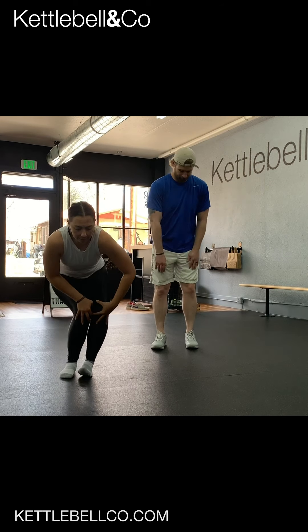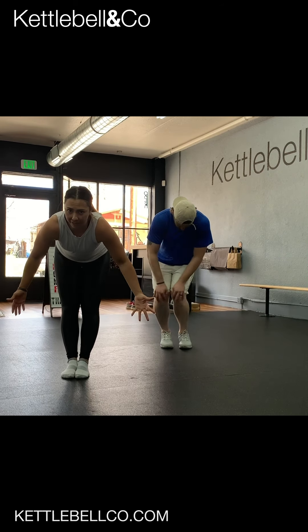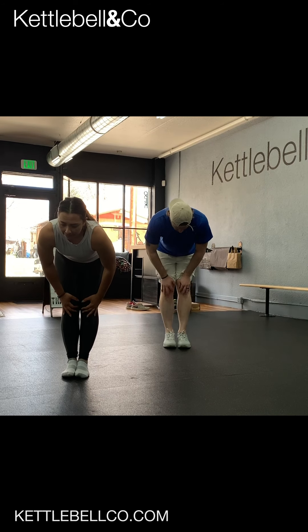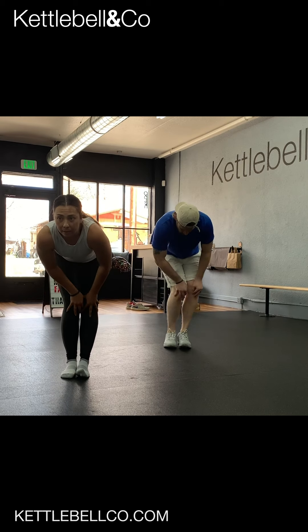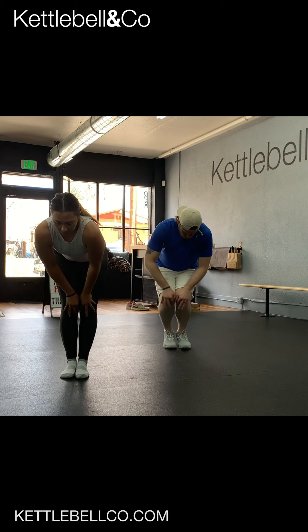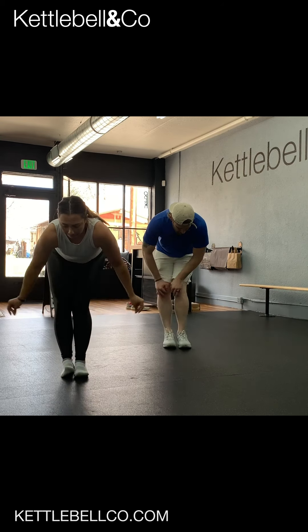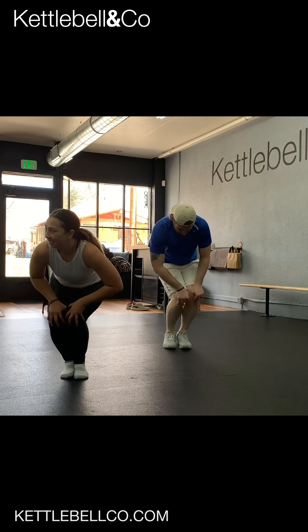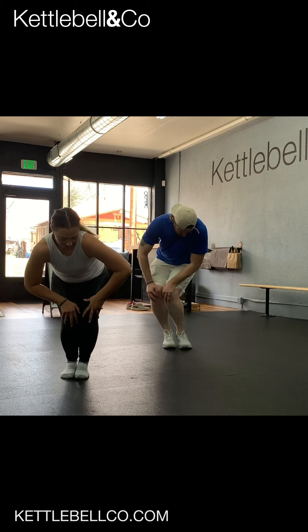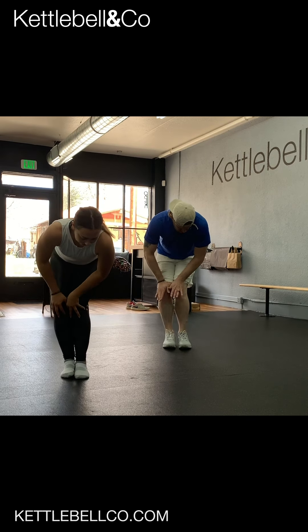Moving down — knee circles. I like to put my feet together, knees together, and then grab and give it a little extra support as we go down and around, then straighten all the way to the top. Other side, other direction.